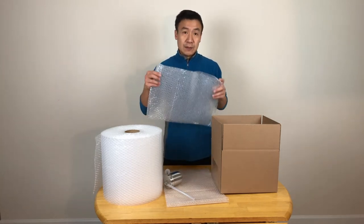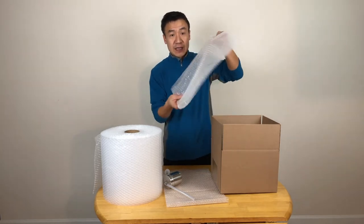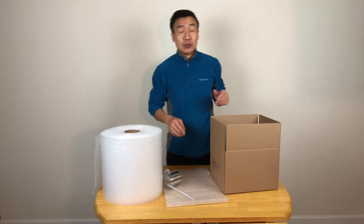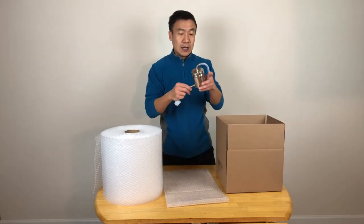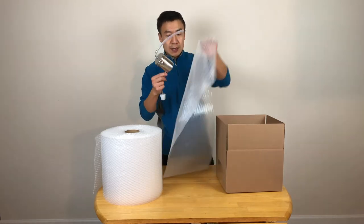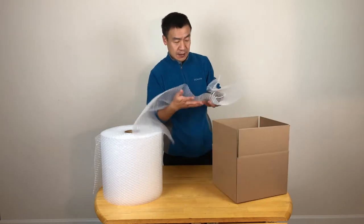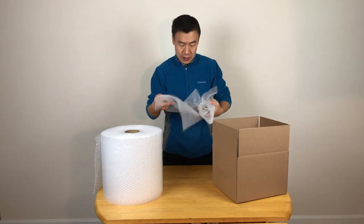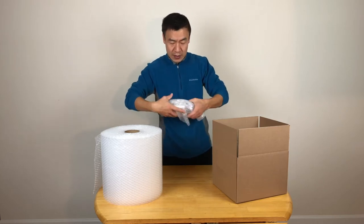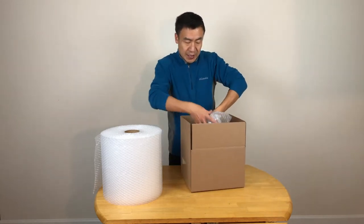So the first thing I will do is keep the bubble inside and have the flat side facing outside, and then put it at the bottom of the box in order to protect your present. So this is my product — it's a steamer. Then I wrap it. I also use the bubble inside and wrap it. You wrap carefully, have all the product wrapped in the bubble wrapper, and put it in the box.